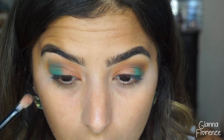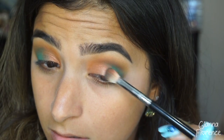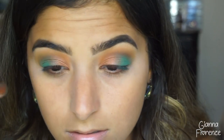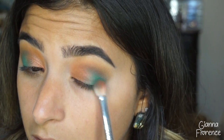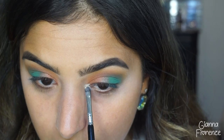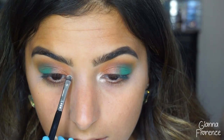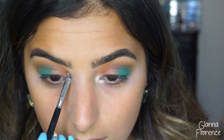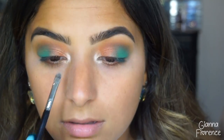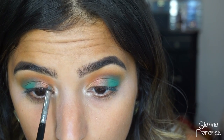If you guys are on a budget I really do love Coastal Scents brushes — this one is from a really long time ago and their brushes really last. Going back in with the E25 just to make sure everything blends together so you don't see a super harsh line. Now taking this pearl yellow color, I'm going to put that in the inner corner and blend it in with the E21 from Sigma — it's a smudge brush but it's perfect for the inner corner.